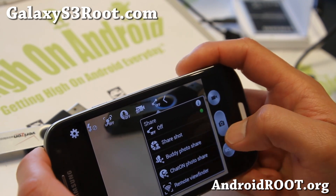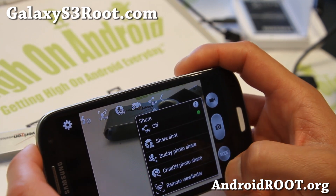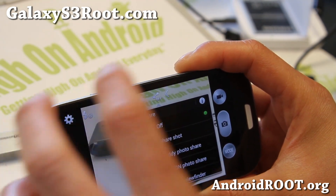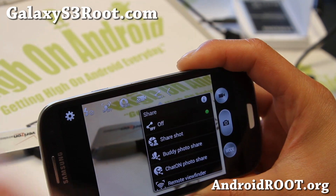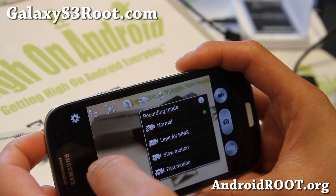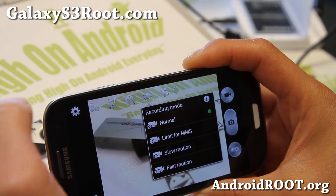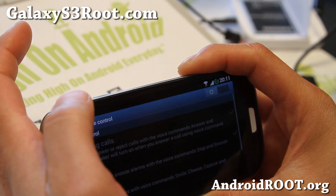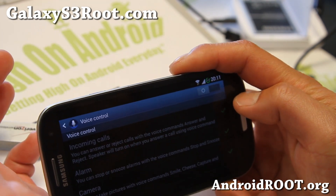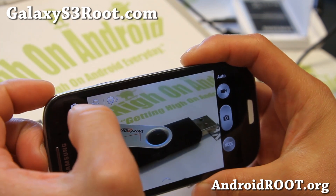If you want buddy share, photo share — I guess this will share in real time — and also remote viewfinder, that seems kind of cool. That way if you have another Galaxy S4, you'll be able to use that as a remote viewfinder using Wi-Fi, that's what I think it is. And also more options here for recording — of course slow motion, fast motion. The video camcorder is not working yet for this port, and also voice control — you should be able to take photos. Obviously this is not the Galaxy S4 voice, but if you install S4 voice it might work, I'll have to try that later.